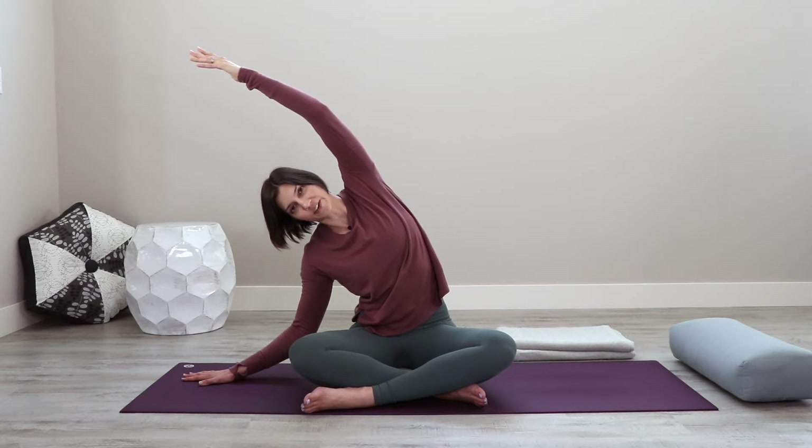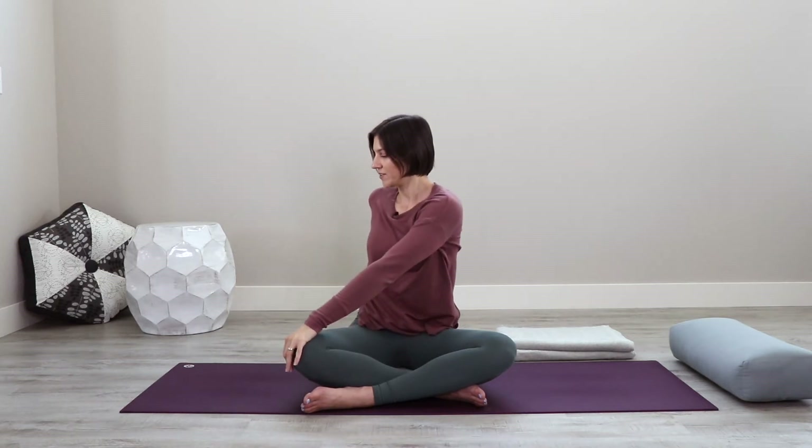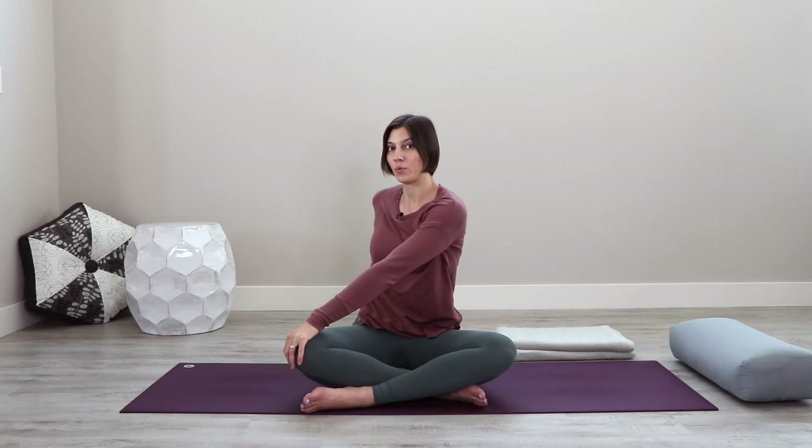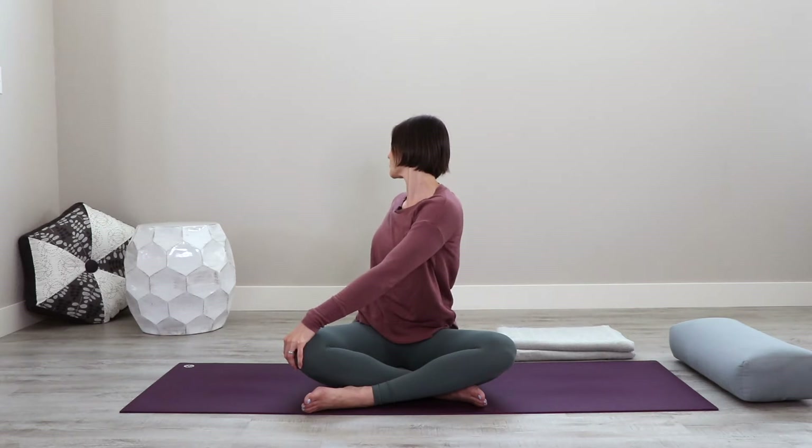On your next exhale, drop this right arm down to the opposite knee, pulling the left hand back behind you. Begin to twist, taking this hip with you, twisting open as you exhale to the side. Maybe take the gaze back if that's comfortable for the head and the neck. Let the shoulders soften down, relax into the hip creases, and let the breath gather more expansively into the rib cage on an inhale. Feel all that space you've created on the exhale to gently twist a little bit deeper.